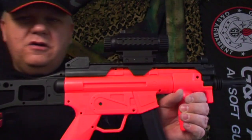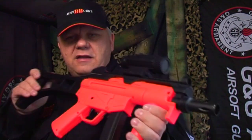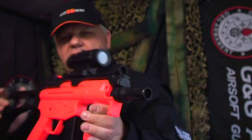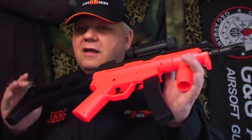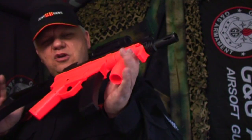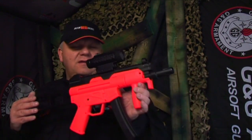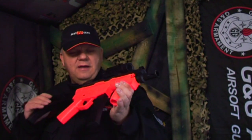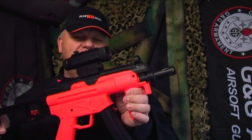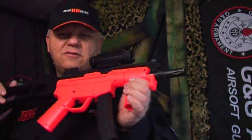So there you go — it looks pretty cool, MP5 style, low cost, gravity-fed electric BB gun. That's the D97, available on the website now. Just to point out: it's not a skirmish gun — do not take it skirmishing. It's about 250 feet per second, relatively low powered. Take all the usual safety precautions, but it's a fantastic bit of fun for back garden battles.